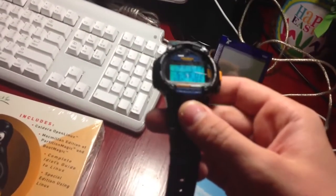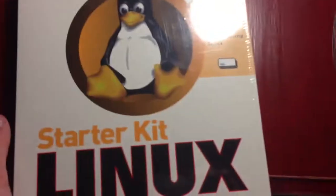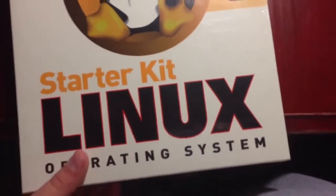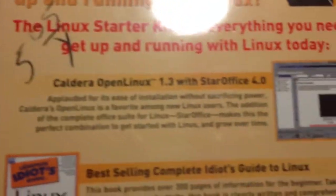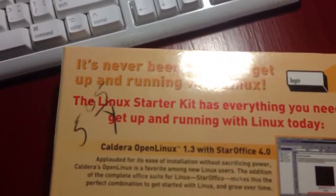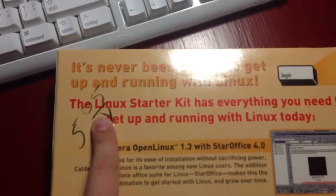Okay, this is cowhen98555. Just came back from Goodwill, and here we have an old Linux starter kit, or building system kit, and got it for $5.05 at Goodwill.